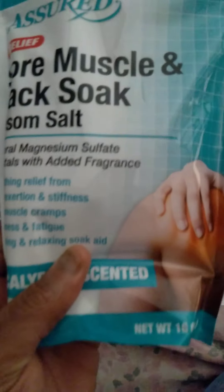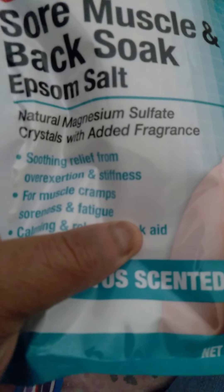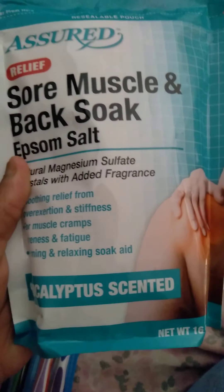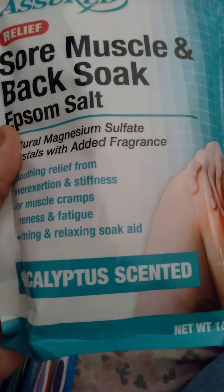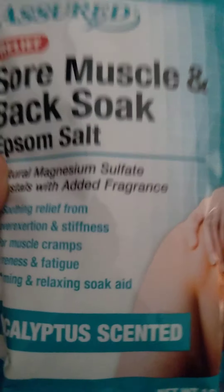Body care. I got Sore Muscle Bath Soak for relieving stiffness and cramps - this helps with your muscles. If your body is aching, you can soak your feet too. Get a foot spa or a dish pan or something to soak your feet in and you can do self-care at home to take care of your feet.